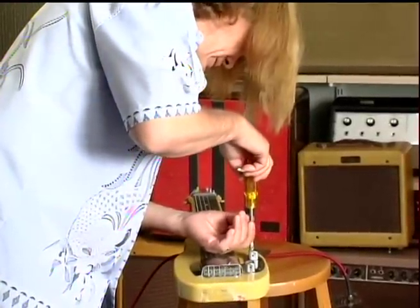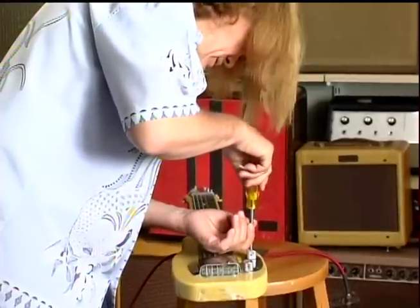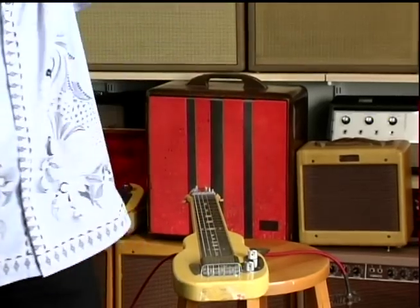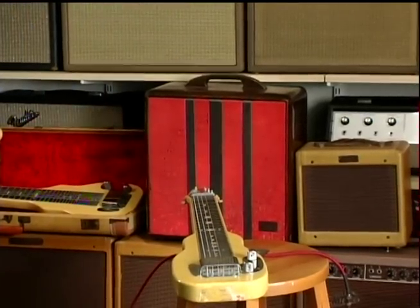When I went out to Corona last year and went through the factory with Eldred, at one point we got down to where they were making the Relic 52 Teles with the all-slot screws, and they had the bins of the aged slot screws.